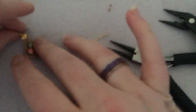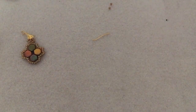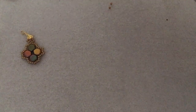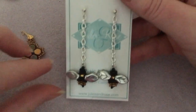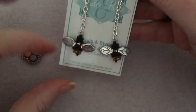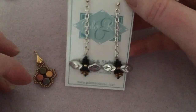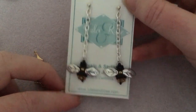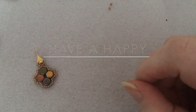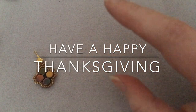Next week I'm going to show you a pattern for these little bee earrings to go with our honeycomb. I think the pattern is on my Etsy store for around two dollars or two-fifty — I'll drop a link. So make sure you subscribe if you're not already, thank you so much for watching, have a wonderful Thanksgiving, get lots of beading done, and I'll see you then. Bye!